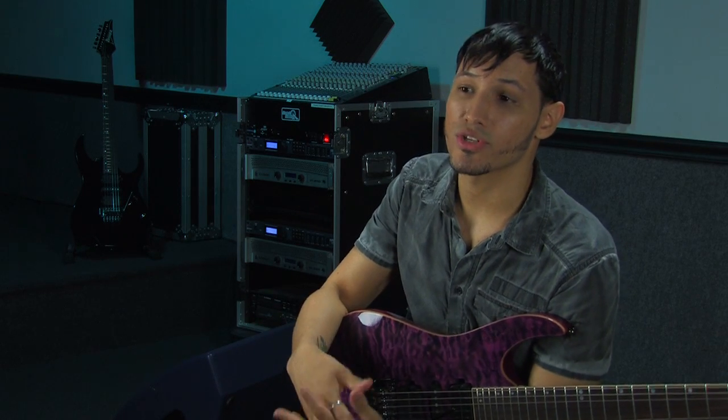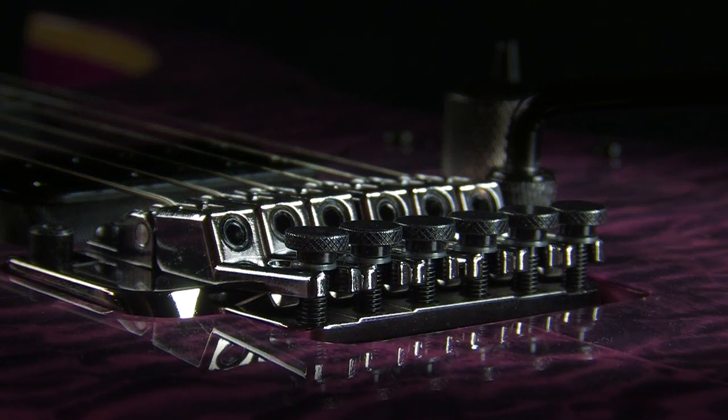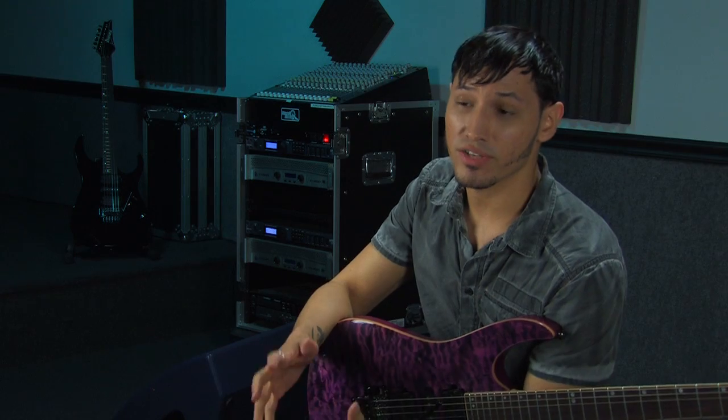I'm really digging the bridge simply because you have a lot of different setup options for doing dive bombs, flutters, and really smooth vibrato as well. This bridge is set up with an Edge Zero II trem with a Zero Point System. The bridge has great stability — you can really go to town on it and it'll definitely stay in tune.